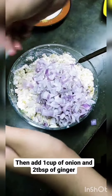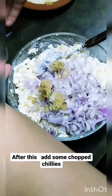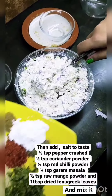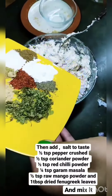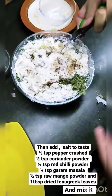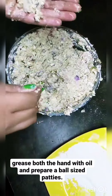Then add 1 cup of onion and 2 tbsp of ginger. After this, add some chopped green chilli. Then add some seasonings and mix it well.